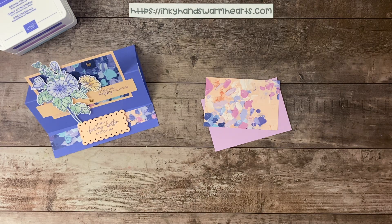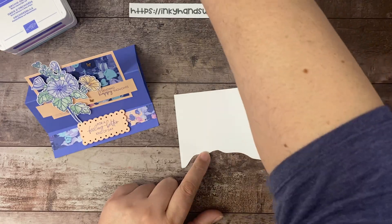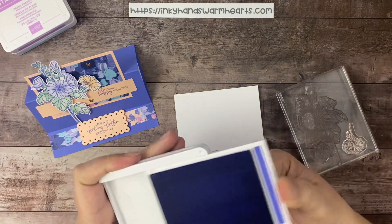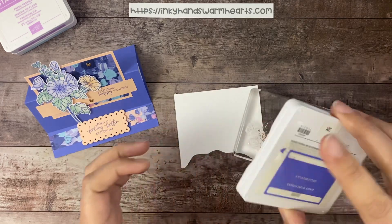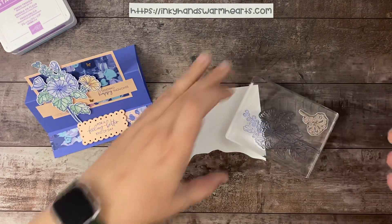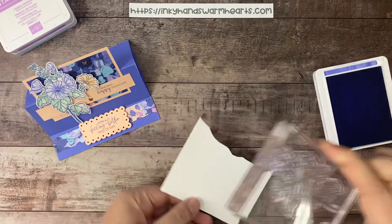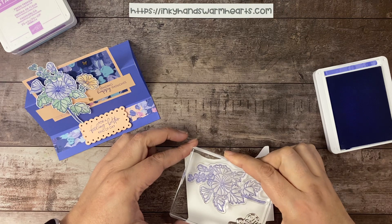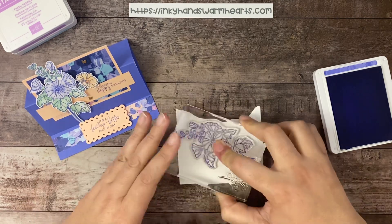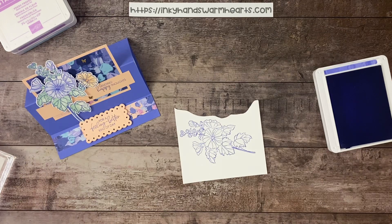The first thing we're going to do is stamp our flower. Let's get my scrap paper out. I am going to stamp the large flower in Orchid Oasis. I'm going to bring the ink pad to my stamp and just make sure that it is inked up properly. And then we're going to stamp this flower. Let's stamp the smaller one too, and clean as we go so I don't make a mess all over my hands.